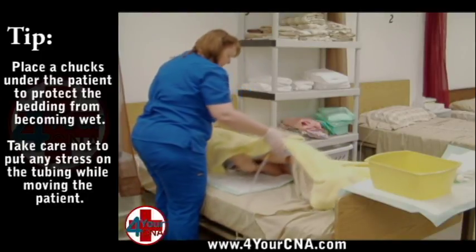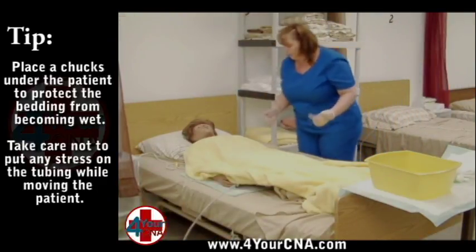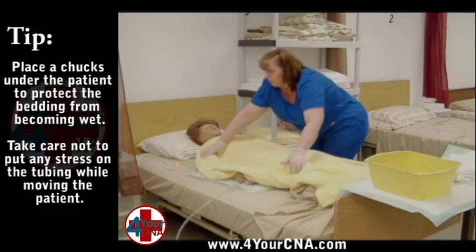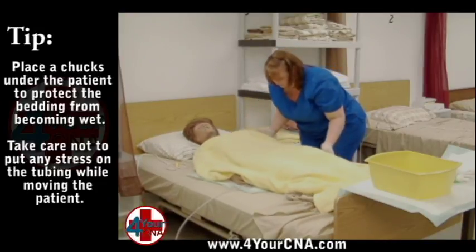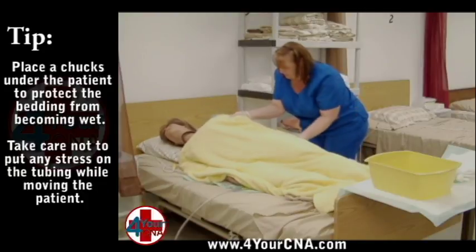Roll the patient on her side and unroll the clean chucks onto the mattress and tuck the rolled edge under the patient's hip. Move to the other side of the bed. Scoot the patient toward you. Assist the patient to tilt up on her side and smooth the clean chucks toward you. Return the patient to her back.